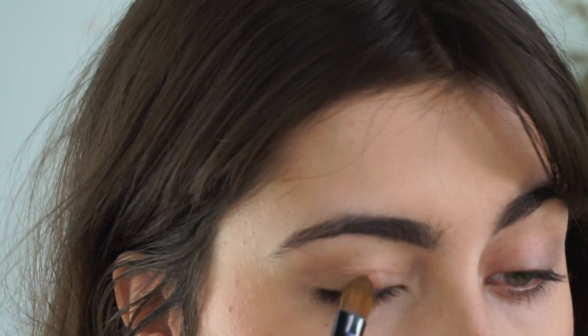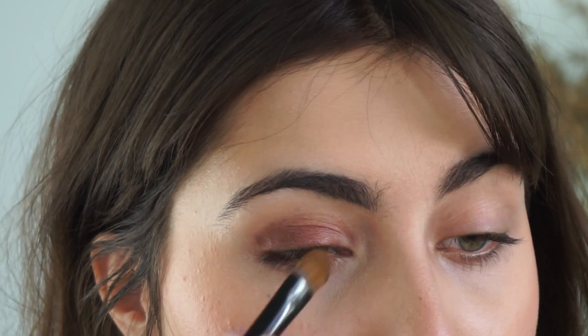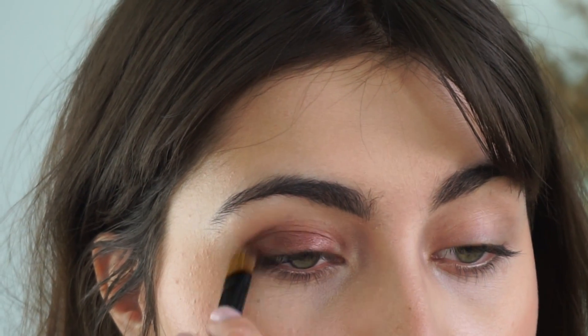Now let's get right into it. First, I'm taking my favorite Gressa eye tint and the cream shadow brush, just wiggling the brush in to pick up color — you could also use your finger, but this brush does such a great job laying down color. I'm taking it just across the lid. If it's messy, no worries — that's even better.